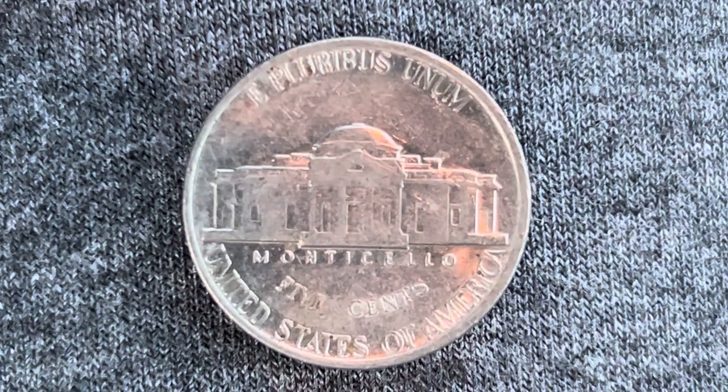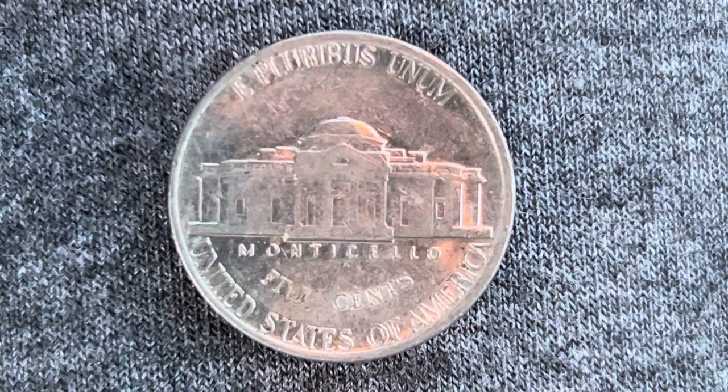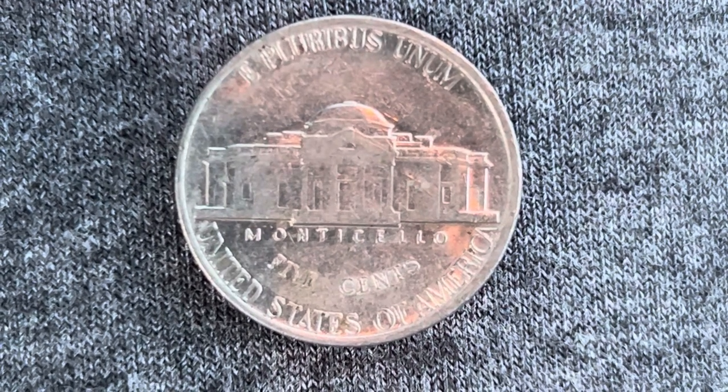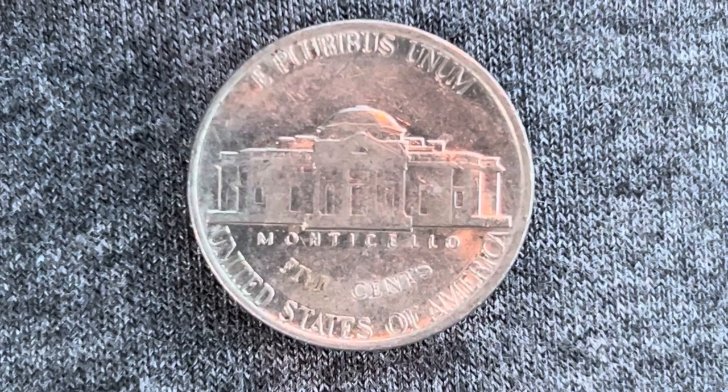And what a beautifully designed coin this is, both front and back, both obverse and reverse. E Pluribus Unum atop Monticello, which is a large home Jefferson built for himself. 5 cents — this coin will never drop below the value of 5 cents.